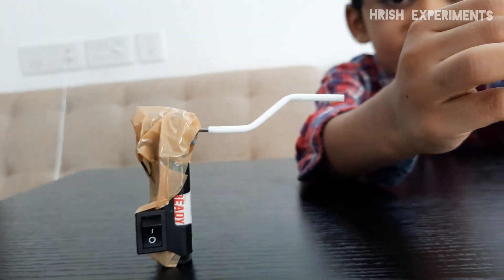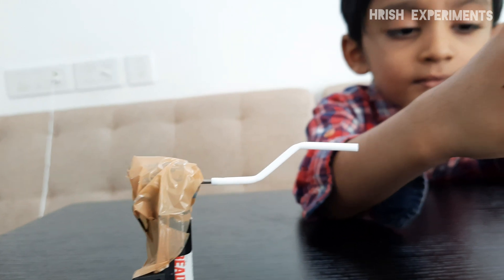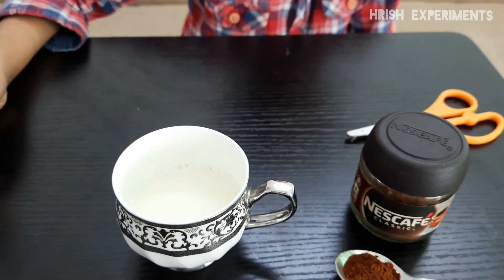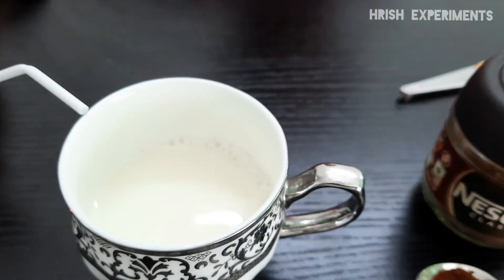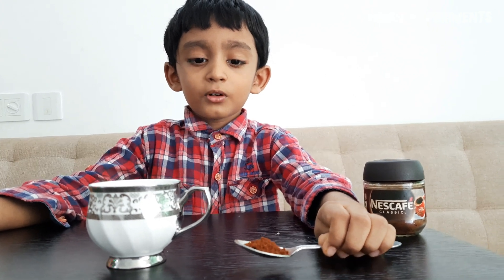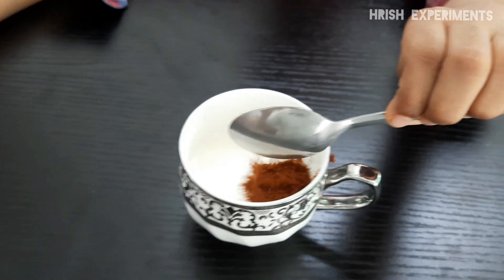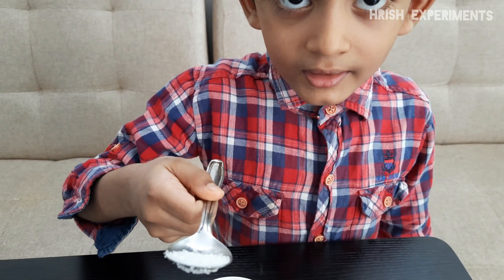Our coffee mixer is ready. I put hot milk into a cup. Let's put coffee powder now. Now let's put sugar.